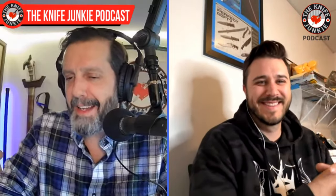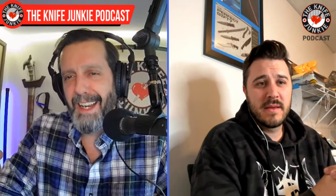Justin, welcome to the show. Thanks for having me on. I was cramming on War Crown Forge today getting ready for the interview, and I saw on Instagram that post of Jason Statham sitting on the stoop of his trailer on the set of Expendables 4 pawing some of your knives. How did that happen?